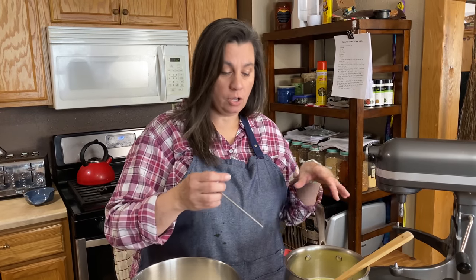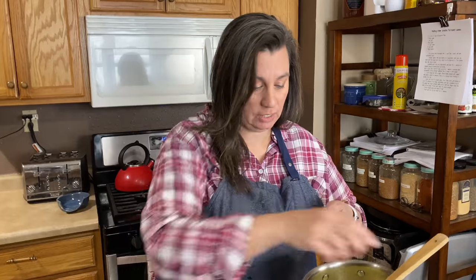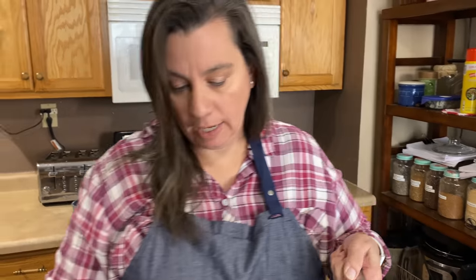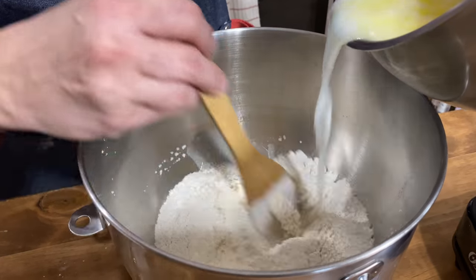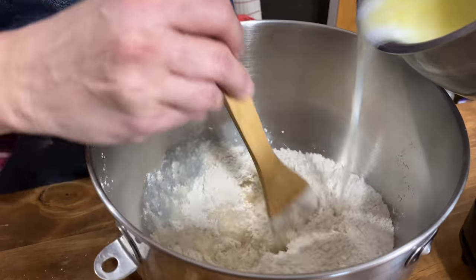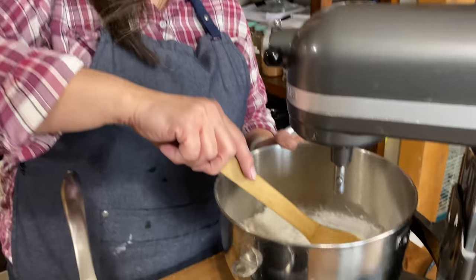Now we have our liquids all up to temperature, so we're going to take those off the heat. You want to keep the temperature between 120 and 130 degrees Fahrenheit — any hotter and you'll kill your yeast. So we're going to slowly pour this into our flour mixture. It's okay if the butter is not completely melted. I'm putting it over here on the stand mixer so it'll hold it still.